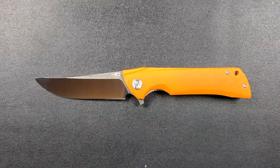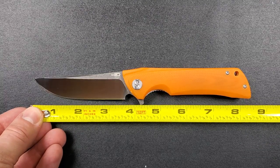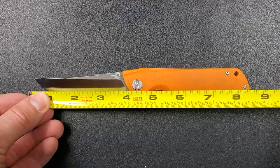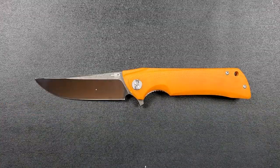Let's go ahead and get a measurement on this guy. The Bestech Paladin comes in at just over 8.25 — about 8.3 inches overall. This is a big knife. From tip to scale you're looking at 3.75 inches on the blade, or about 3.8 in some areas. Cutting edge is about 3.6 inches overall.